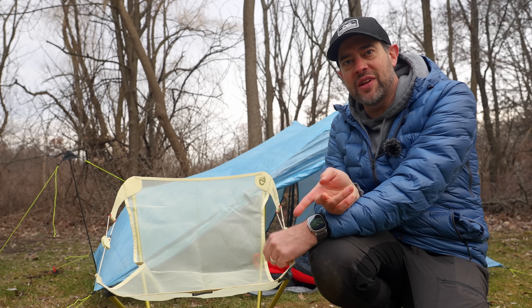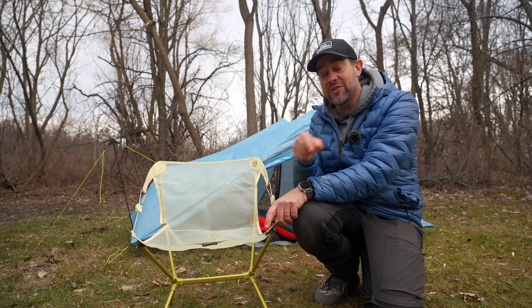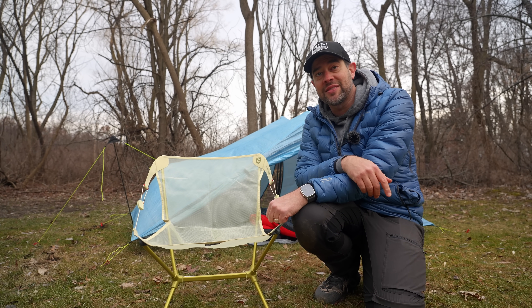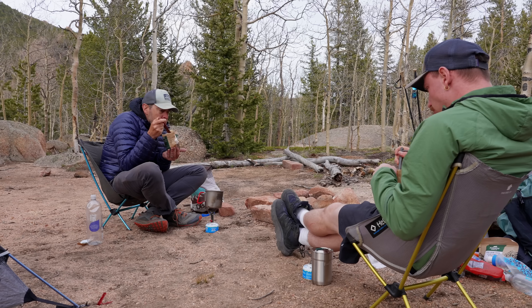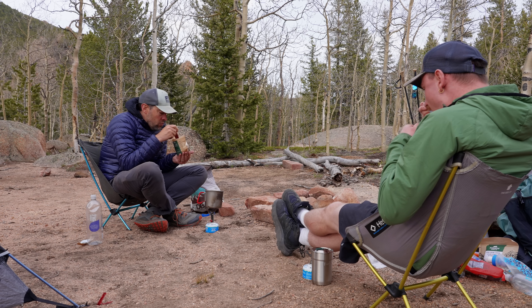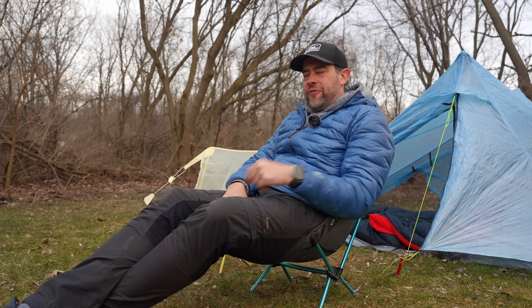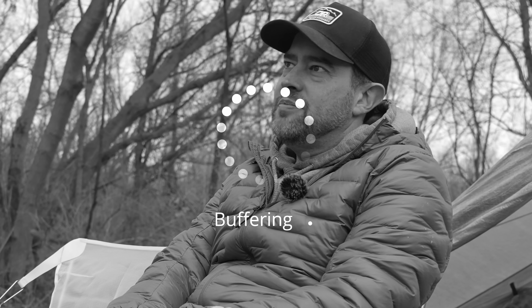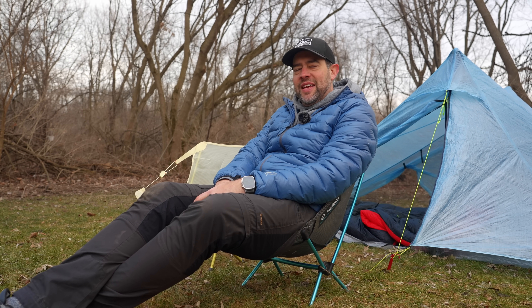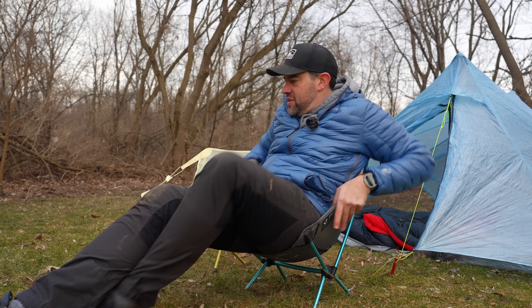We're going to give it a comfort test right now. I'm going to sit in it, and then Emmett's going to sit in it. He's never even sat in it, and he's going to tell me his experience — he's also brought the Helinox on a bunch of trips, basically every trip. So I'm interested to hear his honest opinion. Sitting in the Helinox: it just wraps up around you. I've found that people who are pleasantly plump tend to find that a little uncomfortable, but I don't find it bad at all — it's just what I'm used to.